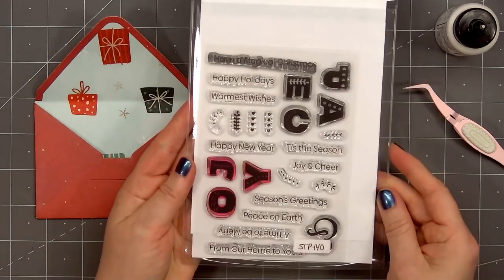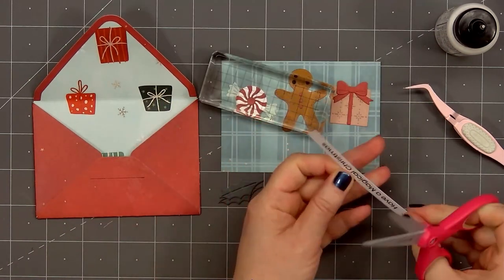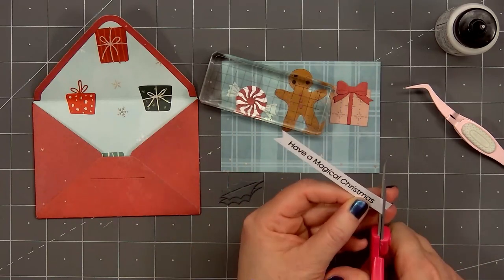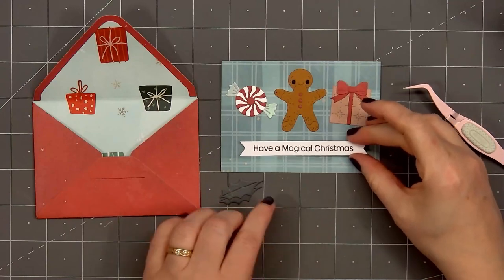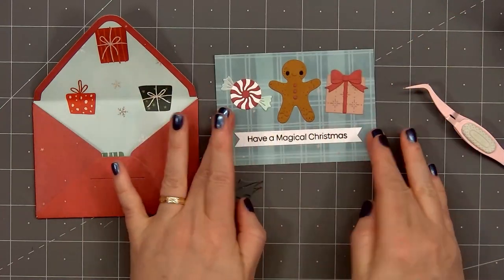The sentiment is from Spellbinders' Peace and Joy stamp set — this is 'Have a Magical Christmas.' I've already stamped out the sentiment. I'll cut a fishtail on the right and left side, put glue on the back, and adhere the sentiment underneath the three Christmas images. So there's the little note I can tuck inside the envelope.